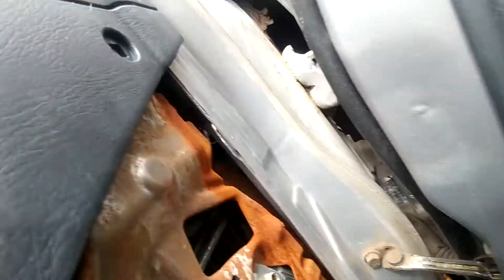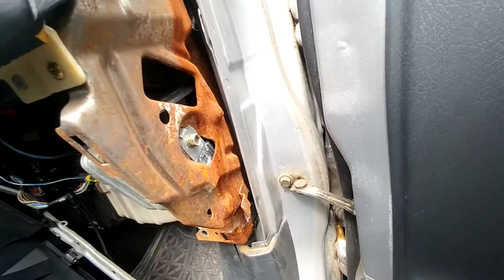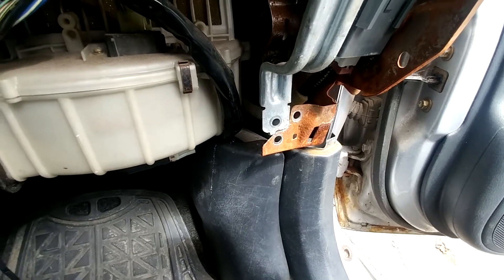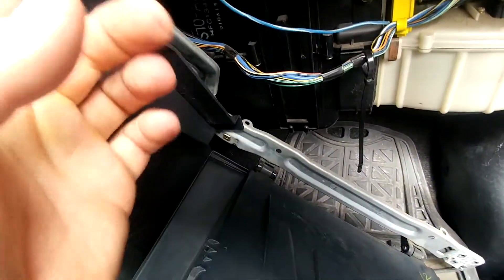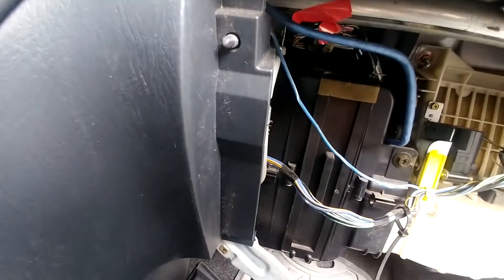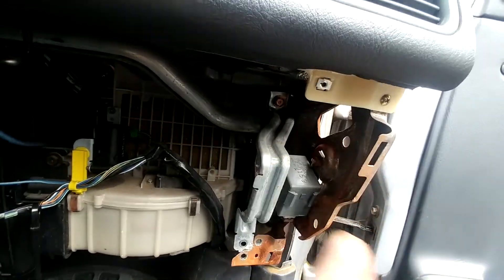Looks like I've got a water leak in here somewhere — coming down probably from the windshield or something. But right now — you've got three bolts removed there: two 8mm that are on the rested part, one 10mm that's on the silver, and one 10mm back there. You've got to loosen — I took it out but you just need to loosen it. And two Phillips — one there, one down here, and one there to remove the molding on this side.